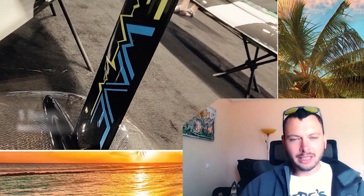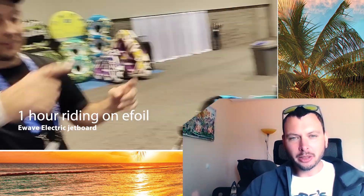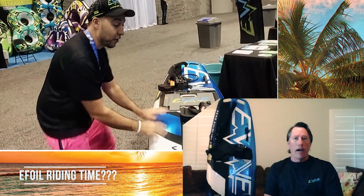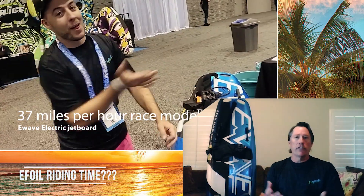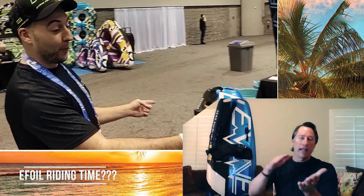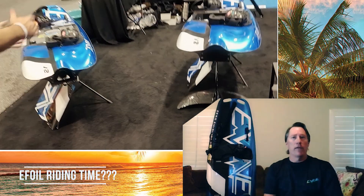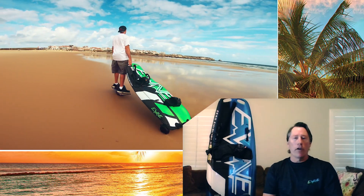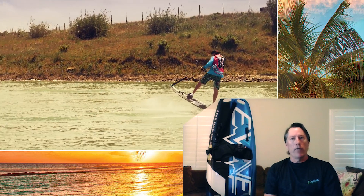How much does the e-foil mode increase riding time? The foil will get an hour of ride time. There's obviously less drag with the foil — when you're riding the whole board skimming across the top of the water, ride time is diminished. But when you lift above the water and don't have that drag, it'll get you an hour of ride time.